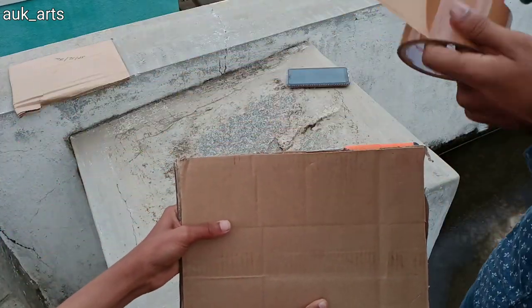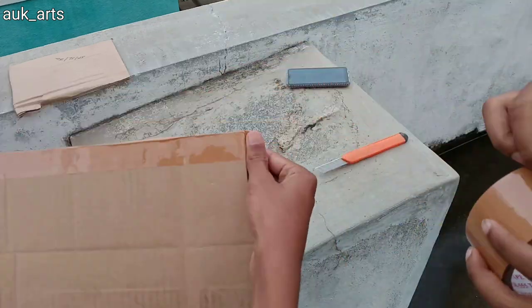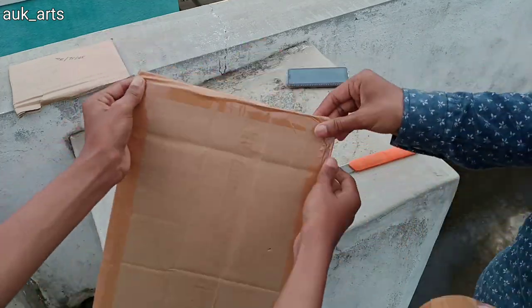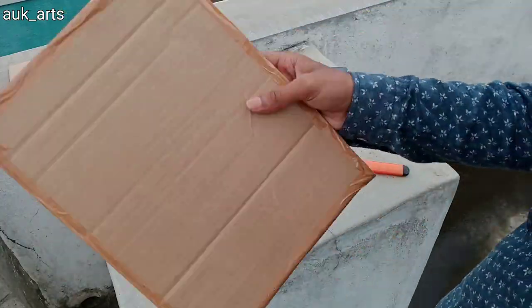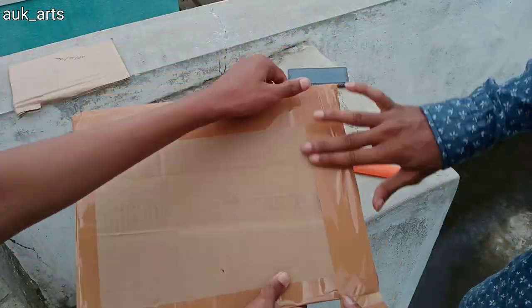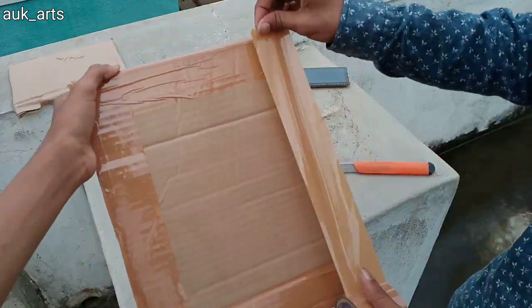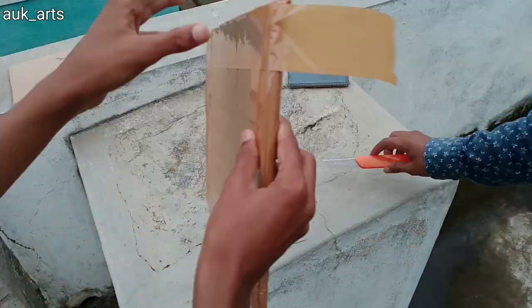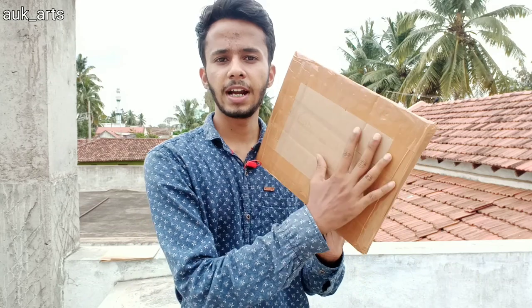I will cut the tape and put the tape on the sides to seal it. Finally, I will put tape on the back to fix everything in place, and I will put it on the card so the address label can be pasted on the tape.